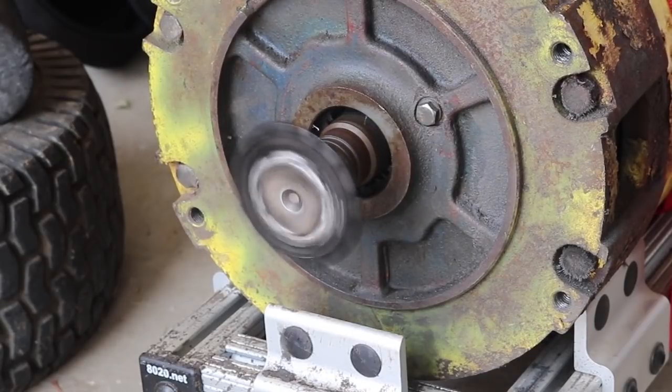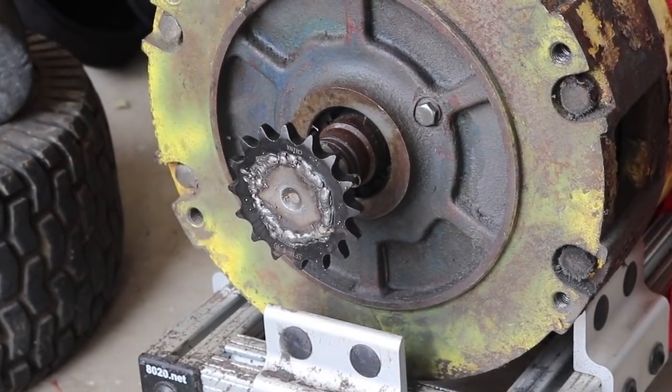It looks like bench testing works. Now what I've got to do is bolt all this down inside the tractor. There's a lot more to do.